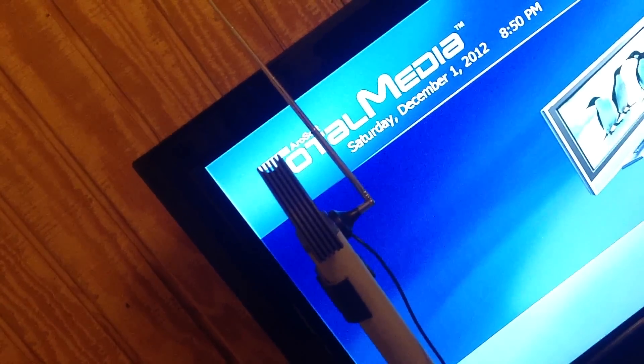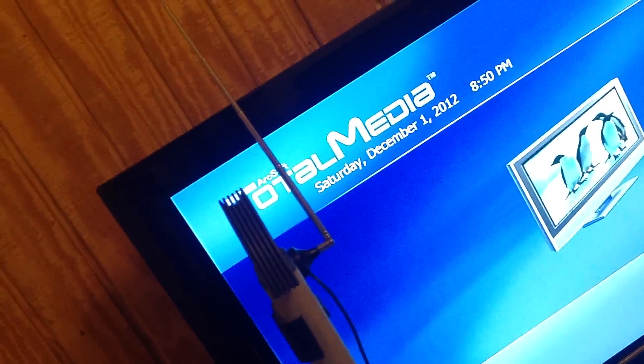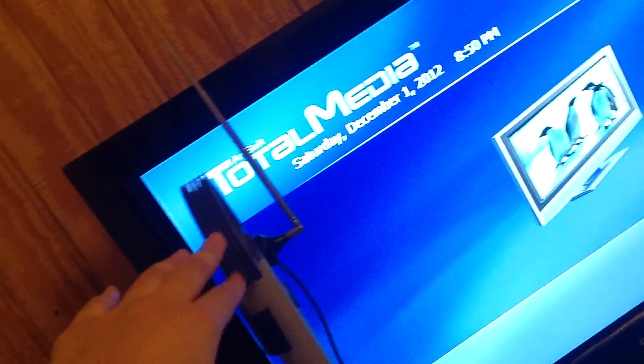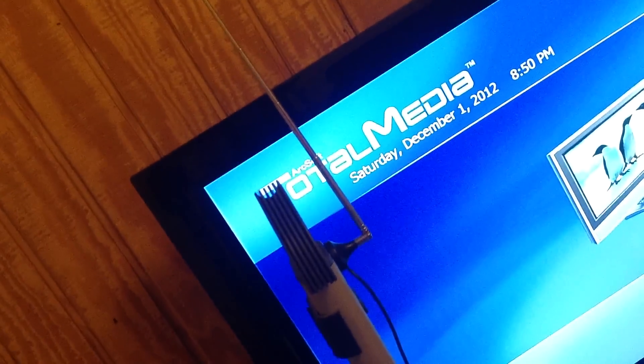This is the USB stick — I have it connected with an extended USB, and here's where the antenna connects. I put it at the highest point in my room, on top of my desktop PC. This thing is like 3 to 4 feet high, so it's almost as high as my television. And as you can see, this is how big the antenna is.